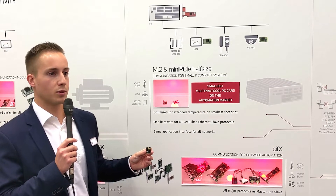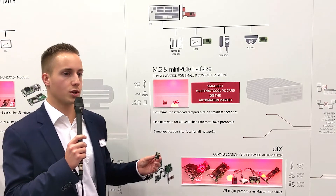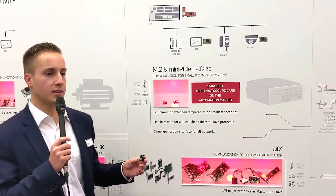With a temperature range of up to 70 degrees, both cards are optimized for extended temperature environments — for example vision systems, embedded PC systems, or mobile devices.